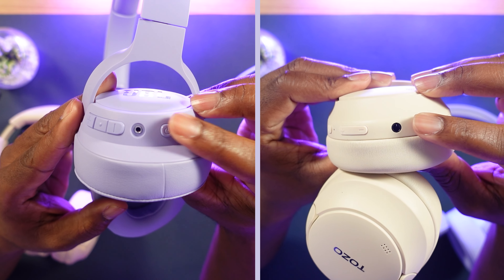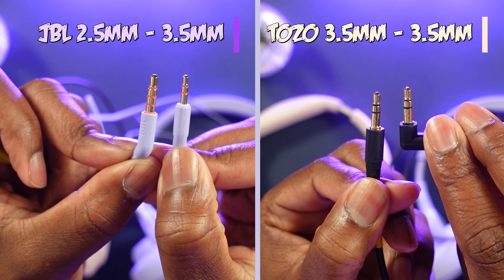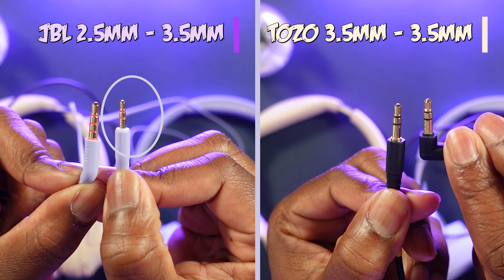I want to take your attention to the audio jack here — take a quick look. Look at these 3.5 audio cables. One has a 2.5 on there. Basically, if you have the 720BT headphones and your cable gets damaged or lost, it might be a little bit more complicated to find a replacement cable on the fly, versus headphones like the Tozo where it's gonna be a lot easier to go into any store and find a 3.5 audio cable.